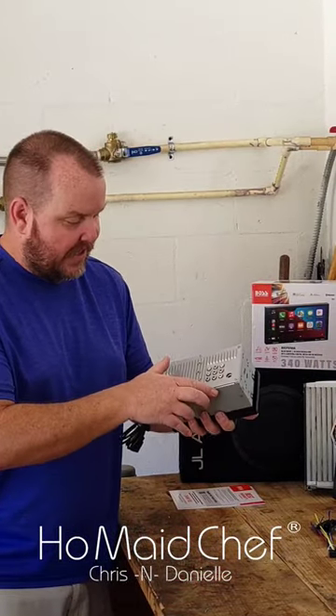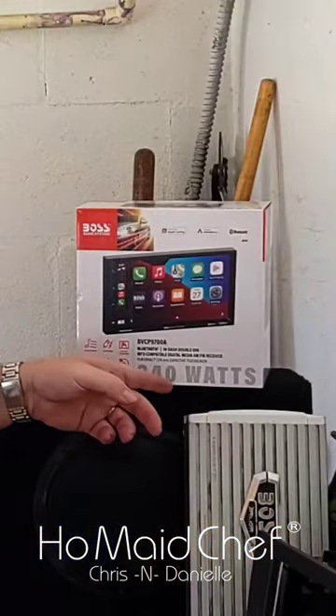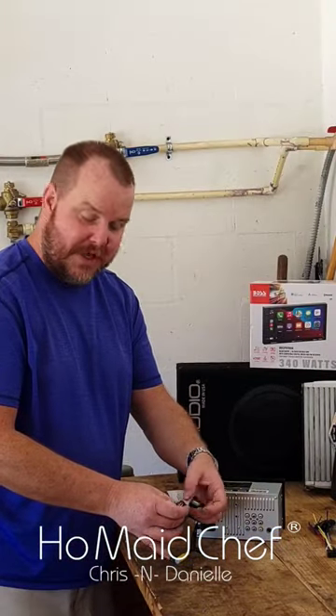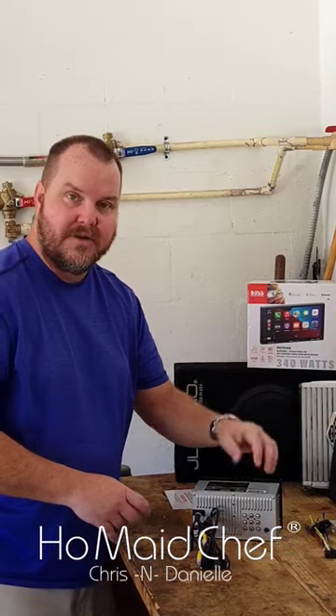On the back of this radio — which they had no pictures of online — you have your RCAs. This has a 15 amp fuse. You're probably not going to get the 340 watts this thing claims. There are also USBs for Android and Apple Play, and your mic input right here, so you can plug in a mic and talk on your telephone.